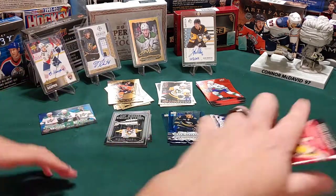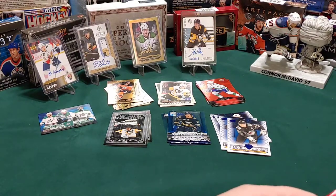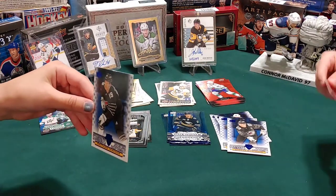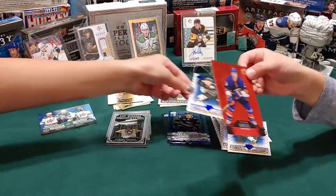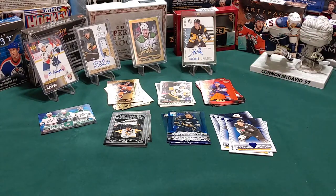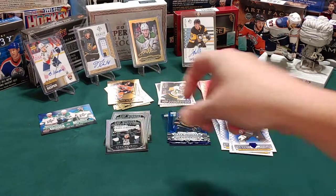Keep them coming. This is a pretty big mess on the floor - you guys are gonna be busy for like an hour afterwards. I've got a Matthew Tkachuk - a cup winners card. And that's a Matt Barzal. And I opened one because I couldn't cut it, and that's a Drew Doughty cup winners.